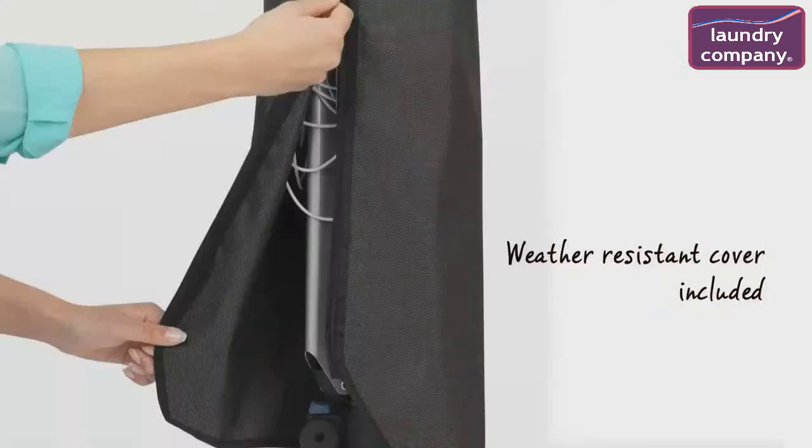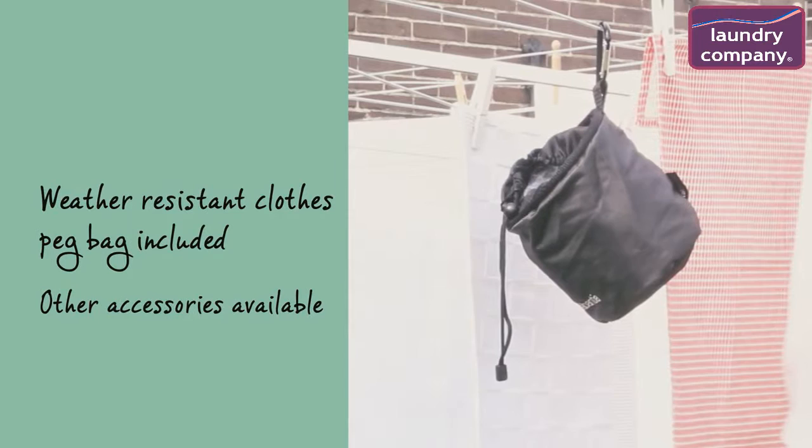A weather-resistant cover with a zipper and a weather-resistant clothes peg bag are also included, and a wide range of other useful accessories is available separately.